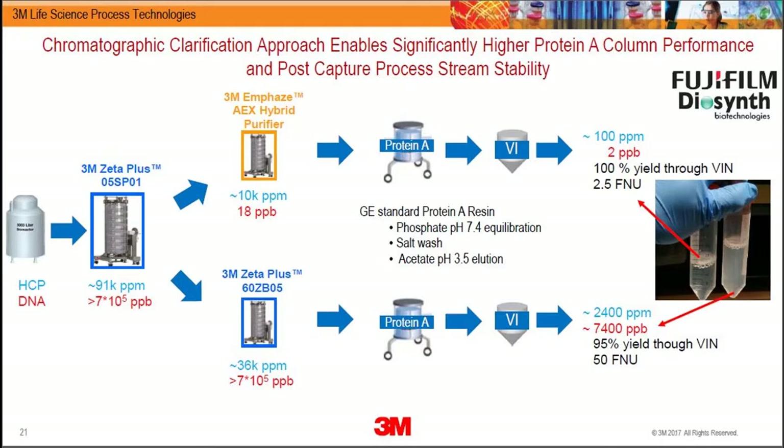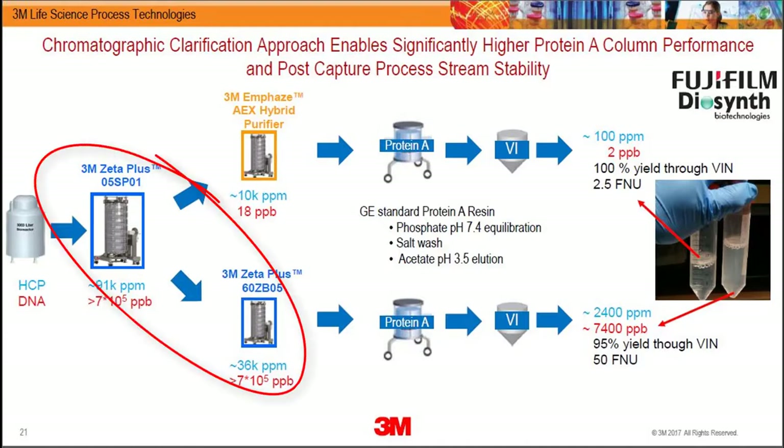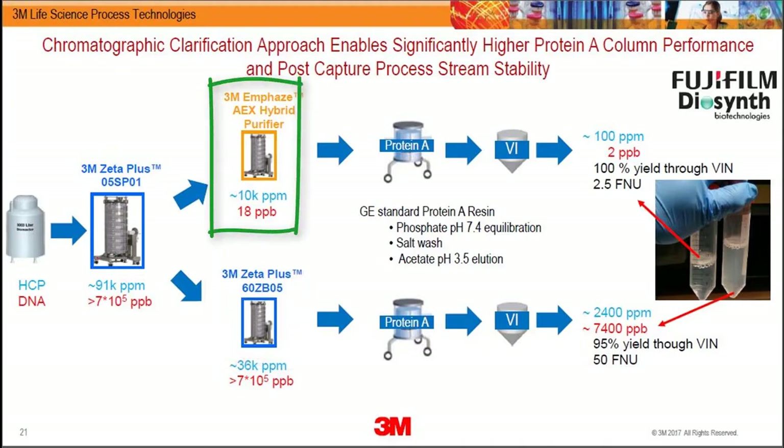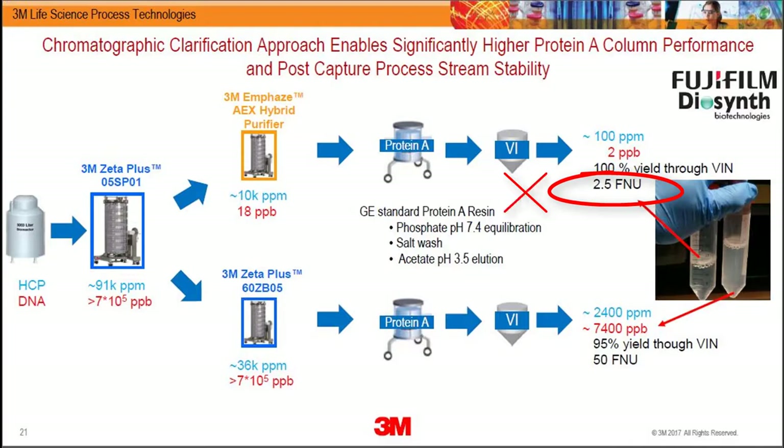We tested this with a large global contract manufacturer in the United States. They typically use two stages of depth filtration — SP grade and ZB grade. We replaced the second stage with M Phase, then ran the material through protein A using MabSelect SuRe LX from GE — a standard high-capacity resin — followed by viral inactivation and neutralization.